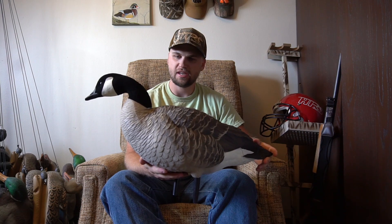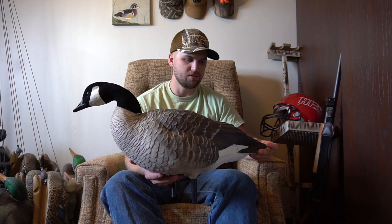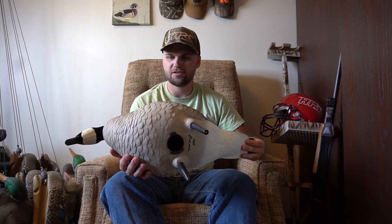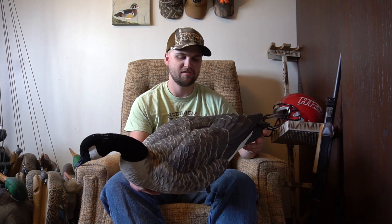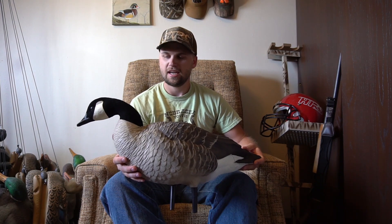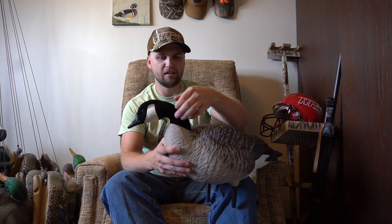Moving on to full bodies — I have two types. First are the Avian-X lessers, and just like all other Avian-X decoys, the detail on these is simply incredible. I got two dozen of these from a buddy who was moving somewhere without geese and had to sell his spread. The detail on the head alone is incredible — they're flocked with actual creases like a real goose.